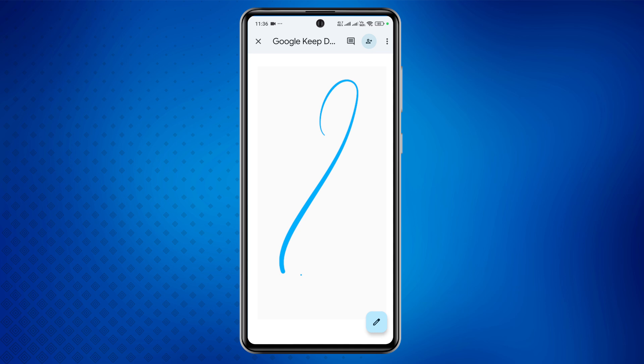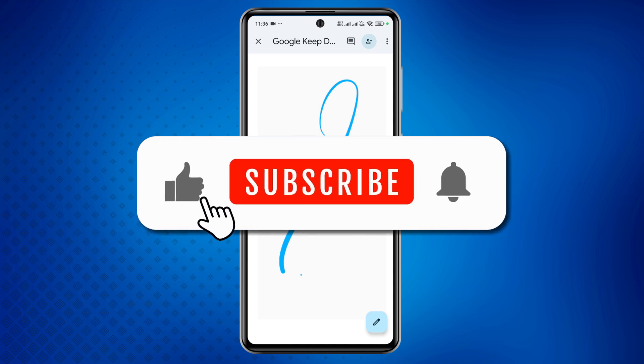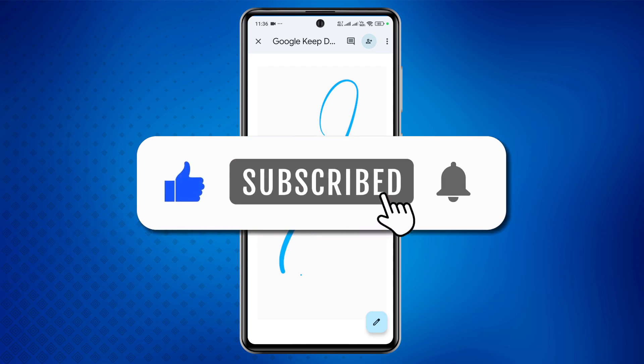And that's it — that's how you back up your Google Keep Notes effortlessly. If you found this video helpful, don't forget to like, share, and subscribe to stay updated with more tutorials. Thanks for watching!